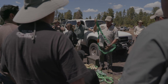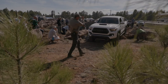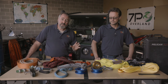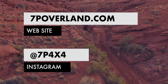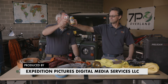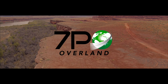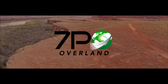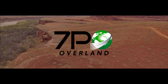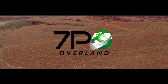We use these kits extensively at Overland Expo in our training classes — we run the training program there for vehicle recovery and driver training. If you have an Experience Package Pass, we're the ones out there doing the training. Thanks for joining us here at the 7P HQ. We hope you've picked up a few tidbits of knowledge, particularly around safety, ratings, and making sure your equipment is fit for purpose. Check us out at 7poverland.com.